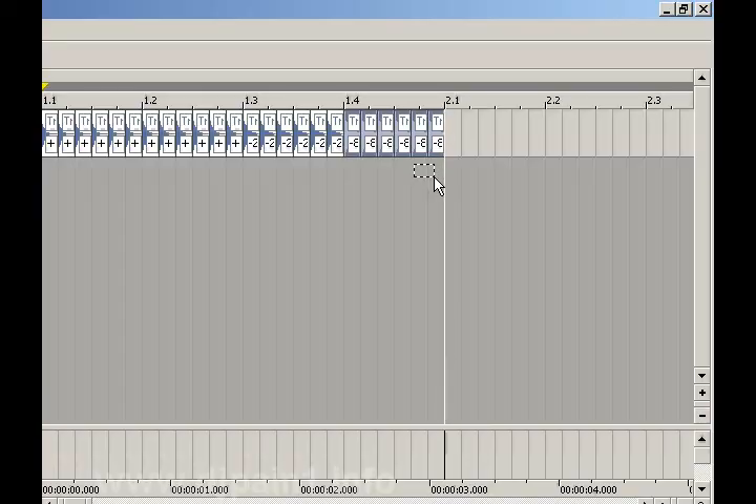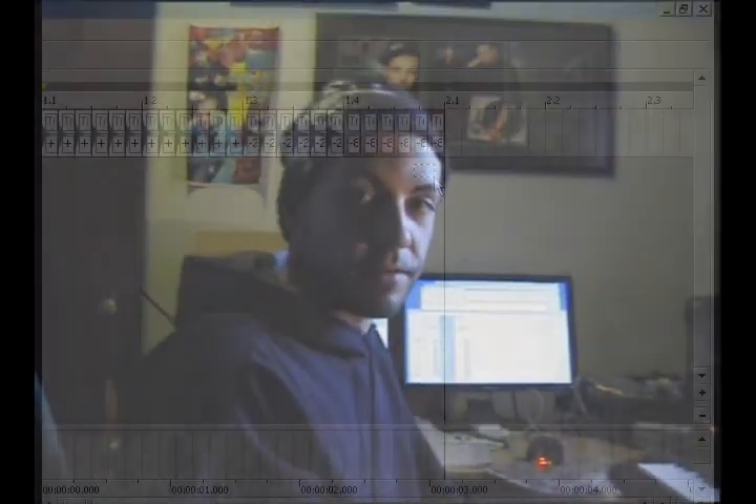So now I've uploaded two or three different methods of doing these 16th note triplets. If you come up with another one, let me know. Share it. Peace.